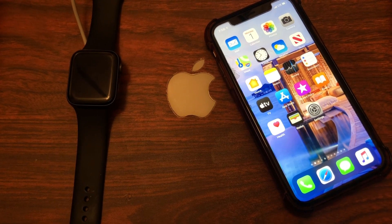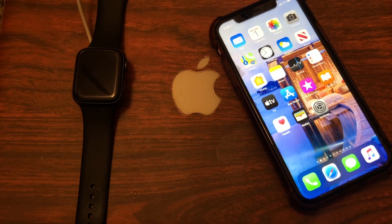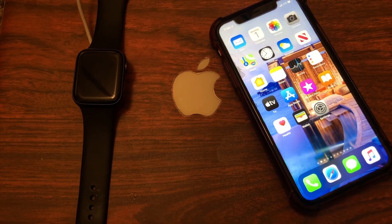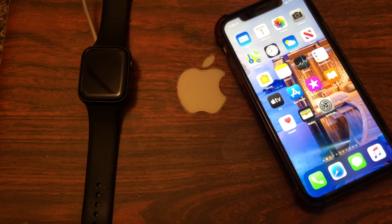What is up guys, Brit Tech here back with another video. Today I'm going to be showing you how to update your Apple Watch to the latest software update — today is going to be about watchOS 6.2.6.